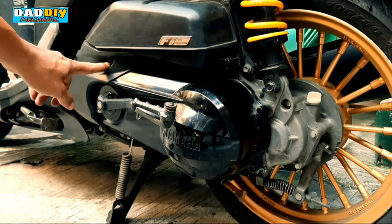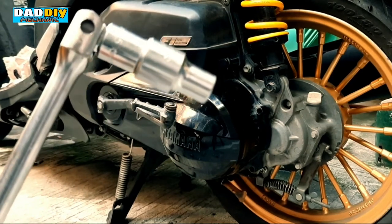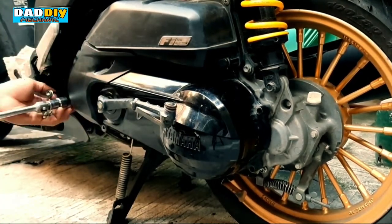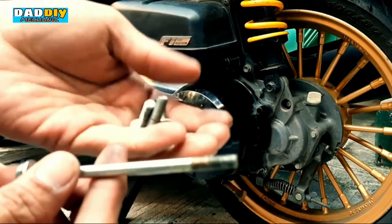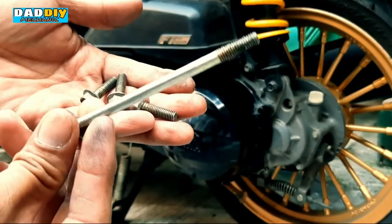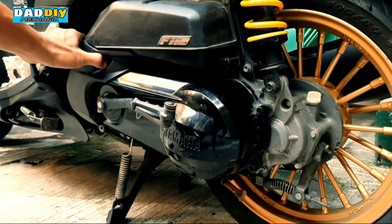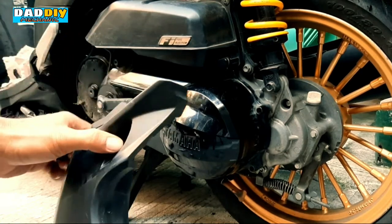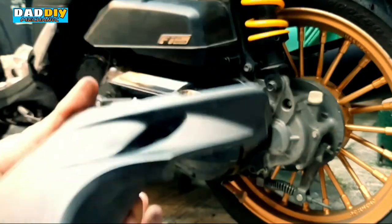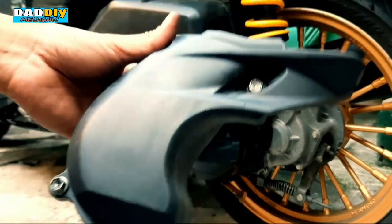Para dito sa mga bolts ng cover na ito, kailangan natin ng 10mm socket. Kagaya nung sinabi ko kanina, meron uli siyang tatlong magkakaparehas na tornilyo at isang mahaba. Para hindi kayo malito, to continue — pagkatapos tanggalin natin eto, kung saan natin tinanggal yung mahabang tornilyo ibalik lang natin doon, at yung tatlong tornilyo, para mamaya pagka mag-aassemble na uli tayo pabalik hindi tayo malito.